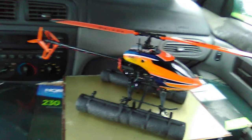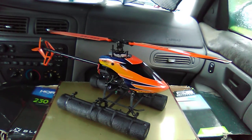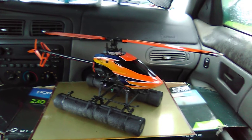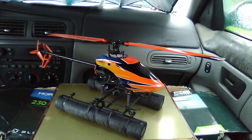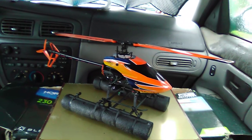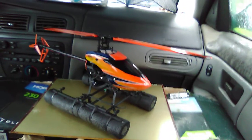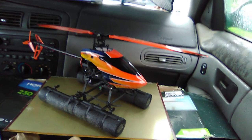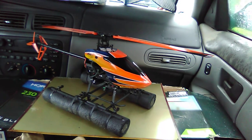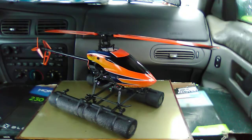Hey folks, this is Mark at Copters, Crawlers, and Planes, RC Pacific Northwest. Thanks for tuning in. A few days ago I posted some video about my bush copter conversion — basically designing, building, installing, flight testing, and trimming do-it-yourself floats for a helicopter, in this case the Blade 230S V2. I made a couple videos but they weren't very good, so I wanted to back up and start over and show you how I built the floats.